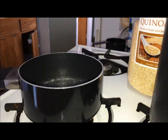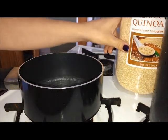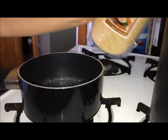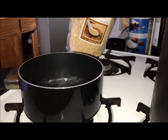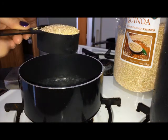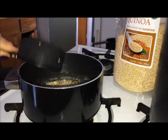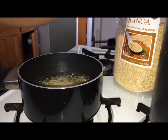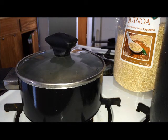I already added one cup of water right here and I'm going to add half a cup of HealthWorks organic quinoa. The proportion is one cup of water for half a cup of quinoa. Make sure it's boiling, then add the quinoa, cover it up, and I usually wait about 10 to 15 minutes — you don't want to overcook it.